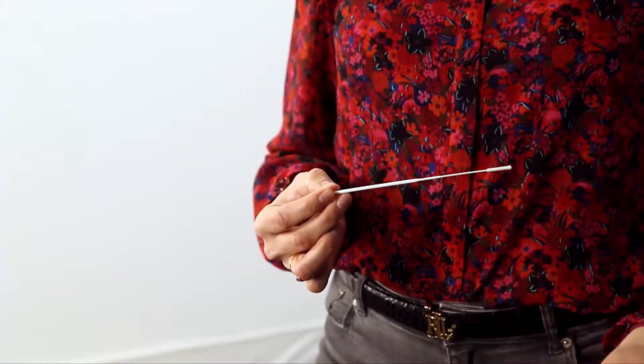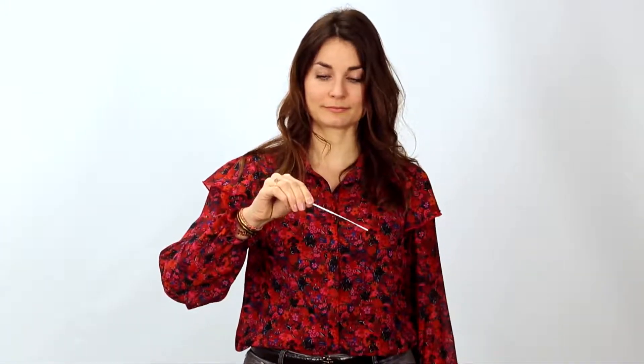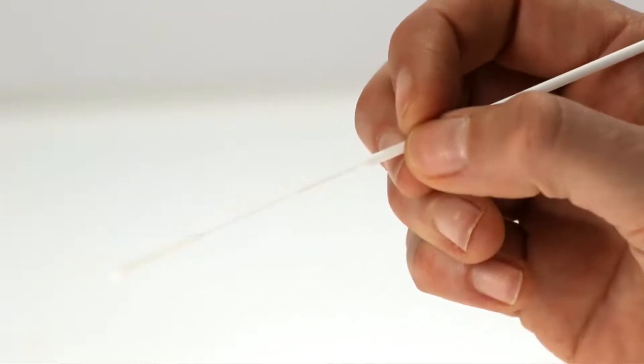Do not touch the tip of the swab. Hold the swab like a pen, between your thumb, index and middle fingers. This means that you are flexible if the swab meets resistance, and it helps you to avoid injury.